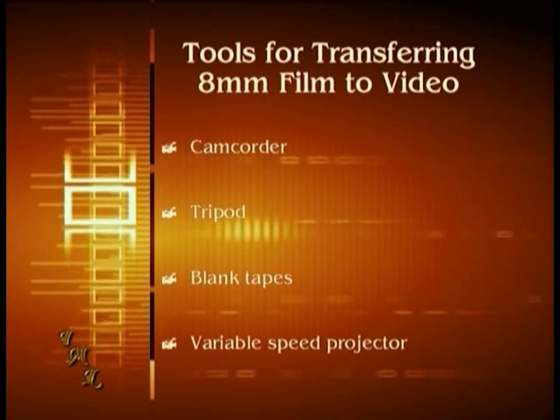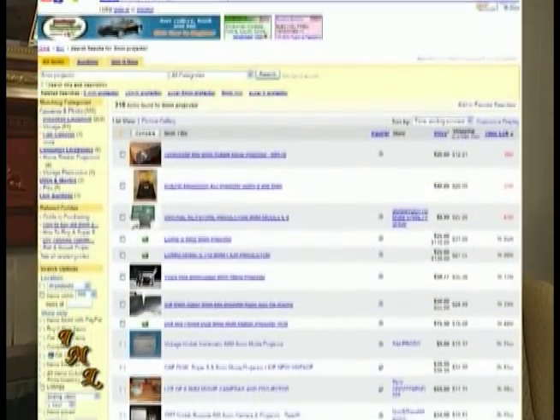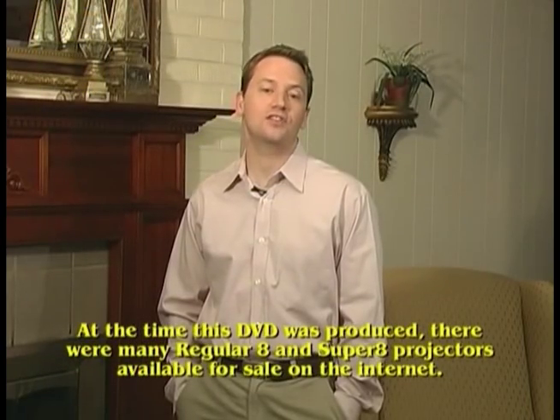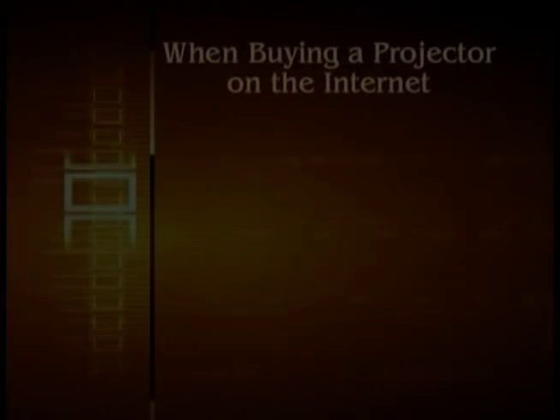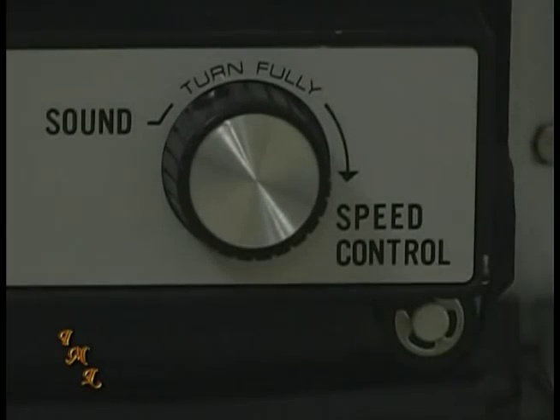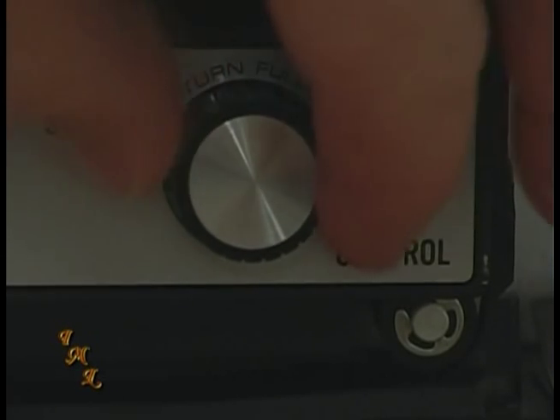Finally, depending on what type of film you have, you'll need a variable speed 8mm or Super 8 projector. Unfortunately, you just can't run down to your local store and pick up a new one, but they can be found on the internet. Online auction sites are probably your best bet for finding one that works and isn't too expensive. Make sure the projector has a variable speed knob. You need to be able to adjust the frame rate or speed of the projector to match the frame rate of your camcorder.